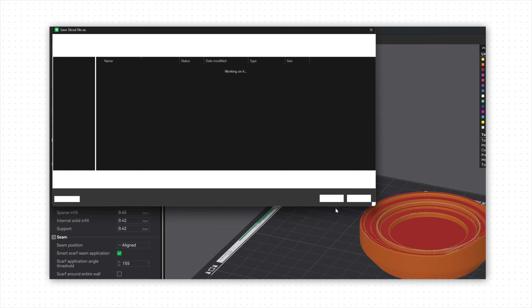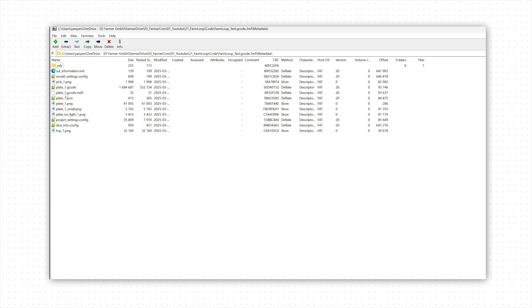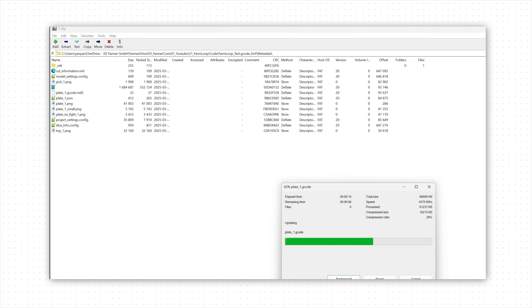Here's the trick: after saving the 3MF file, we unzip the archive, find the gcode, and copy-paste the gcode multiple times. After saving it, Bambu Studio magically thinks this part needs five days to print — instead, it prints 60 of them in one go. You can even send it through the cloud, and you can also queue different parts with this method. There are some steps involved, which is why we are currently developing an application to make these steps easier for you.